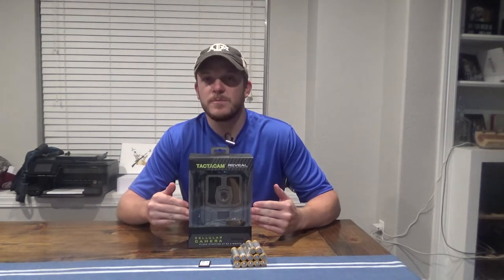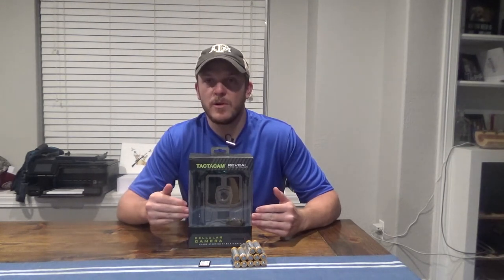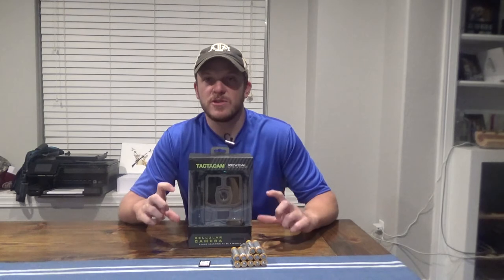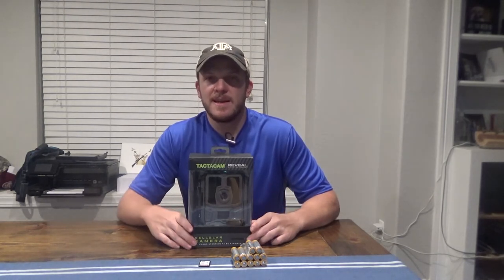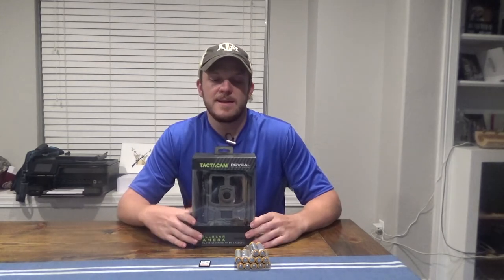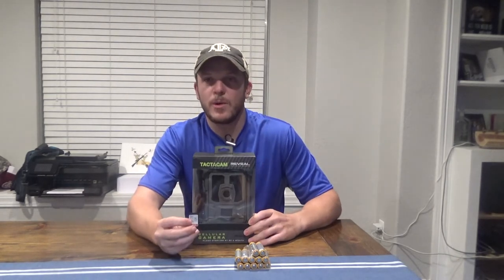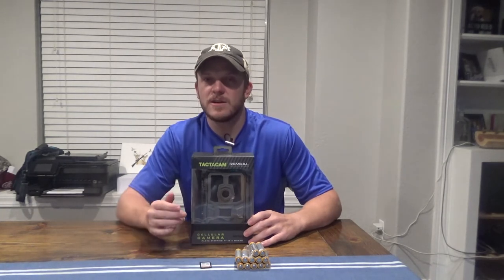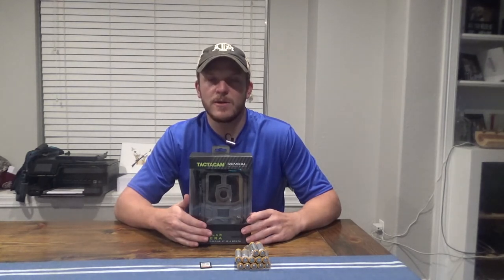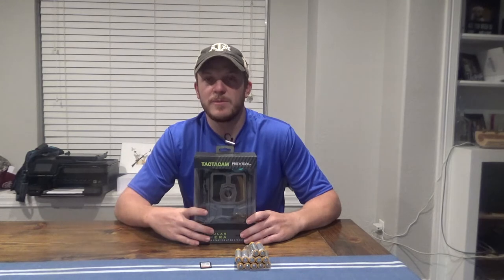A couple things I noticed off the bat about this camera different than the SpyPoint: this is much bigger. I'll do a comparison with my phone so you can see, and when I do the overall comparison I'll show the two cameras next to each other. Part of the reason it's bigger is it requires 12 AA batteries instead of 8. I also believe it requires a full SD card instead of a micro SD card, which I kind of like because they're bigger and easier to carry around, though all my other equipment uses micro SD.